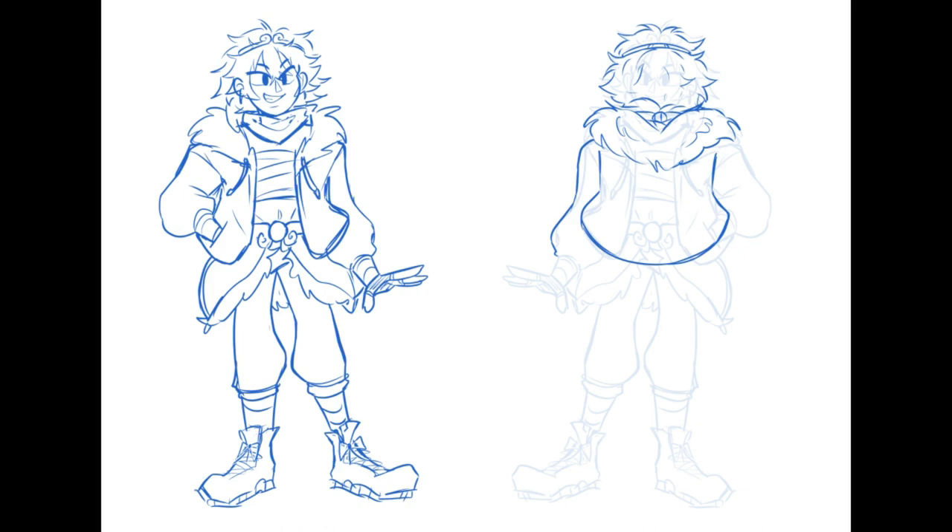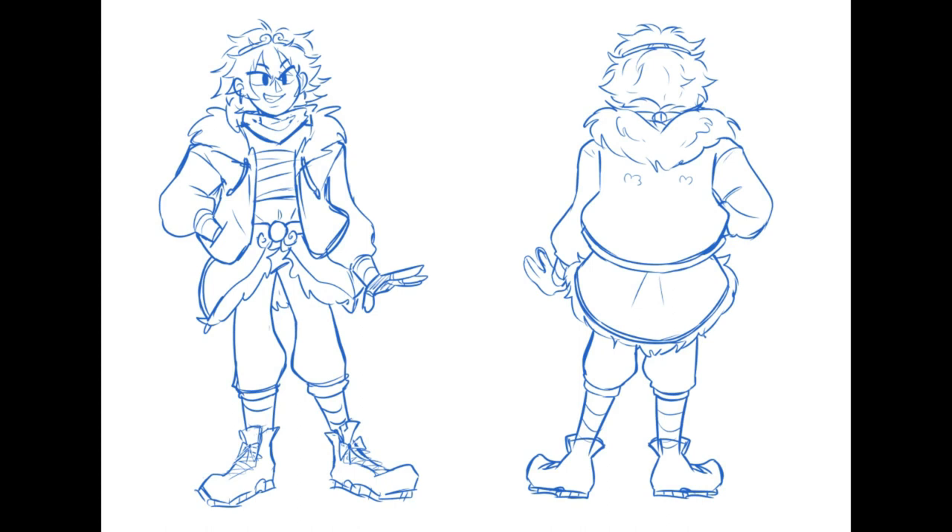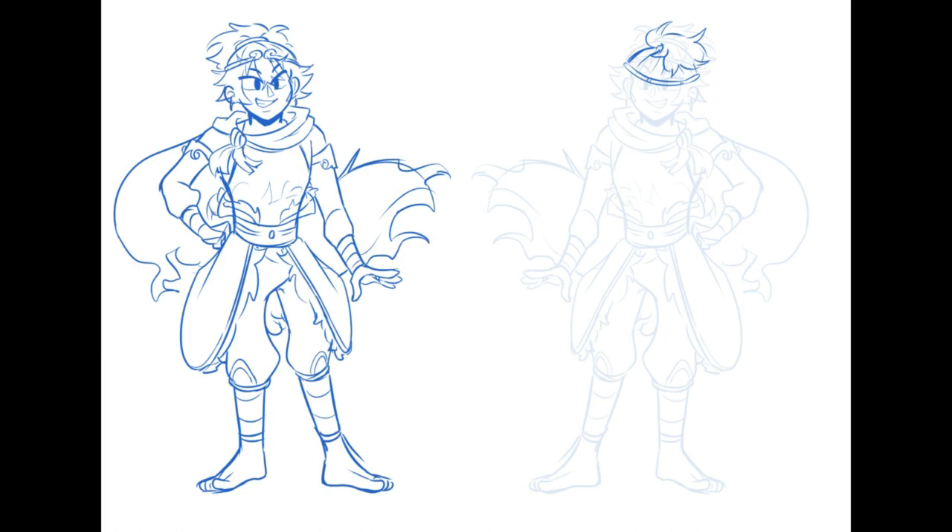At this point I decided to do two designs — one casual, which is this one that I ended up not finalizing again. But you can see the sketch of what it looks like, with this little monkey design on the back. And there I actually drew a tail for this one, but totally forgot for the other one. I guess it's because the cape had the same idea, so I ignored the tail.